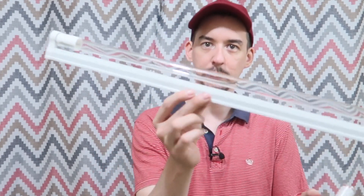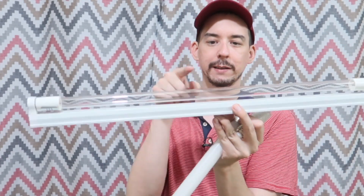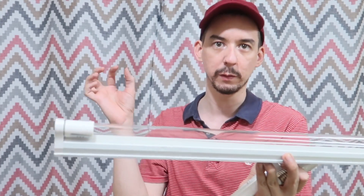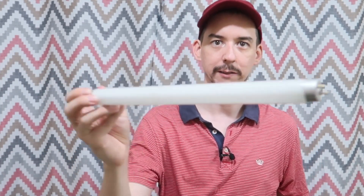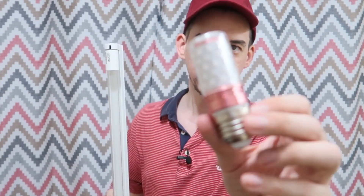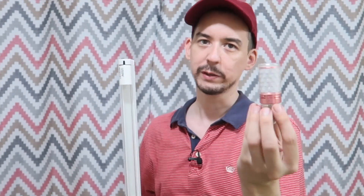This is a UVC tube — you can see it's transparent. The reason for that is it uses a special type of glass, a quartz glass, which allows the UVC to emit through it. This one here is a UVA light bulb, used in a bug zapper. It has a phosphor inside, which is why you can't see through it.